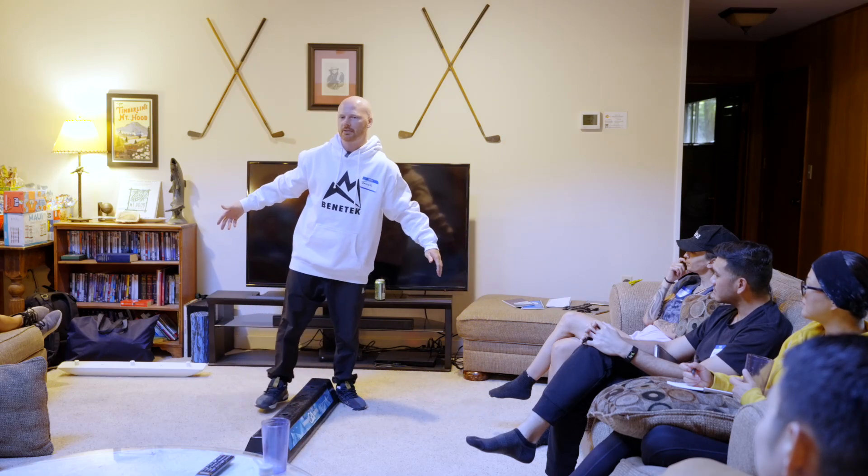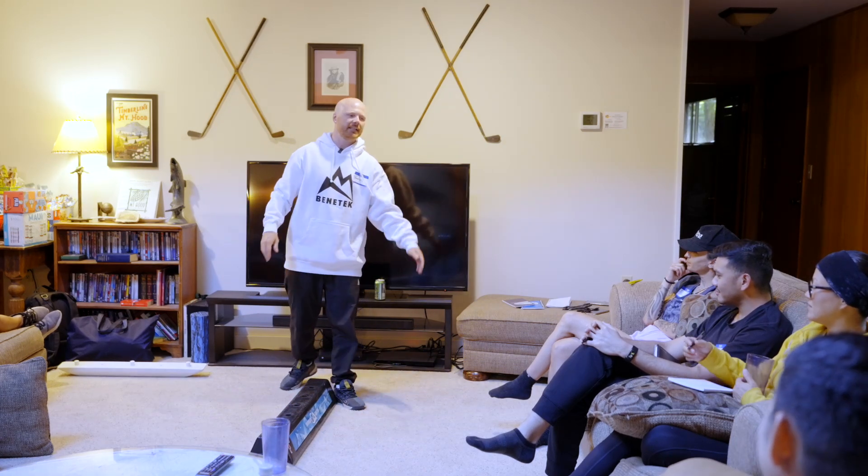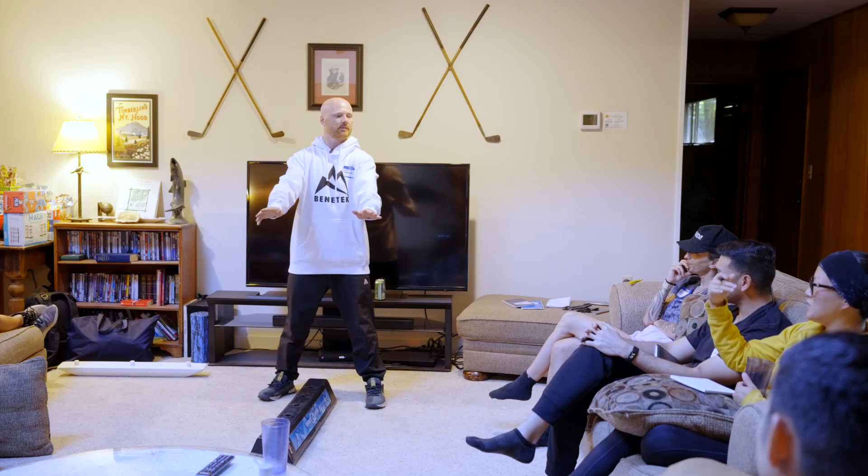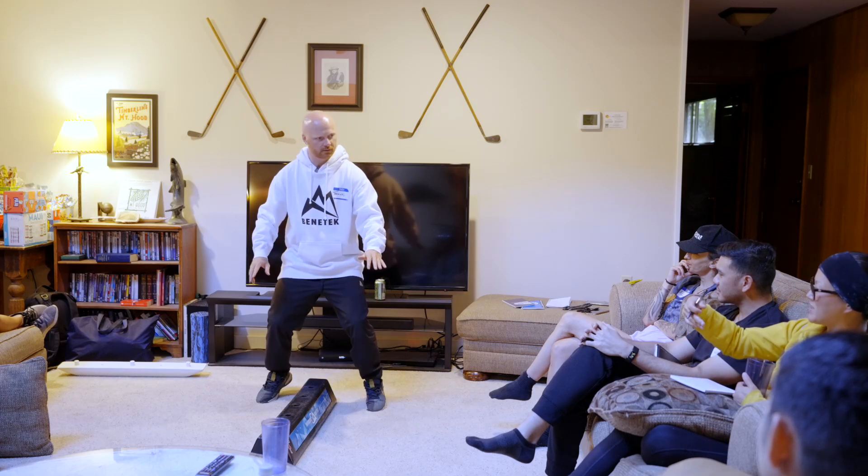Does anybody know what catching an edge is? Lily, tell me what catching an edge is. You're on your heel edge going down the mountain and you put your toe edge in, catch that edge and fall. Absolutely.